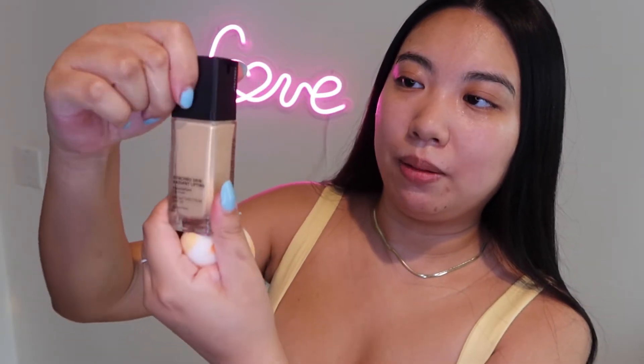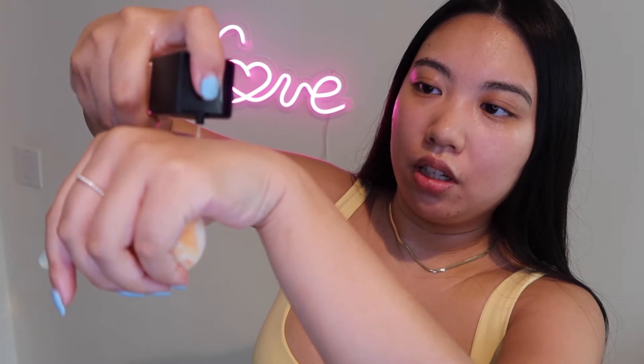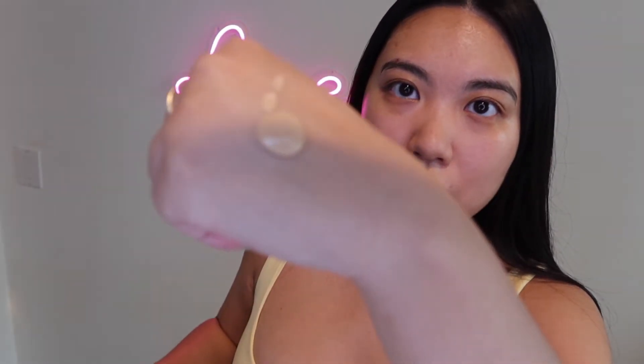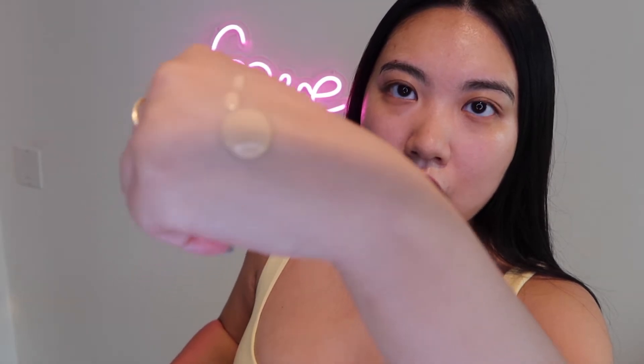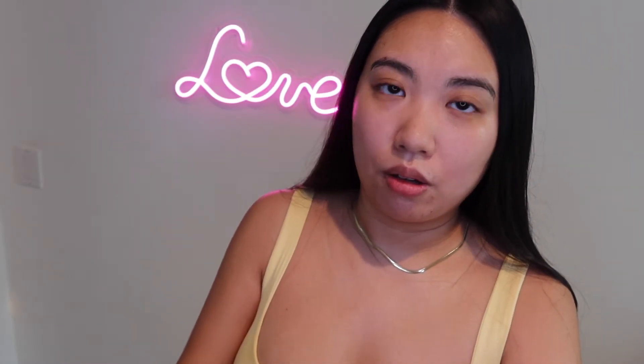Let's start with the brand new Synchro Skin Radiant Lifting Foundation. You open it up like this, then I'm going to put some on the back of my hand first so you guys can see the color. This is 250 Sand — it's a good color. You can see the texture is pretty runny and quite luminous. I'm going to use a wetted Beauty Blender to apply it.